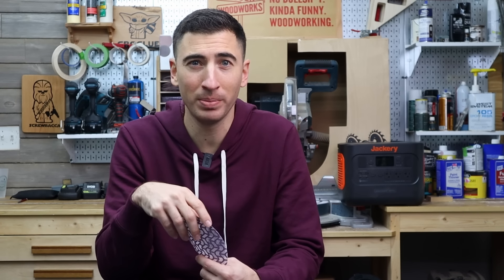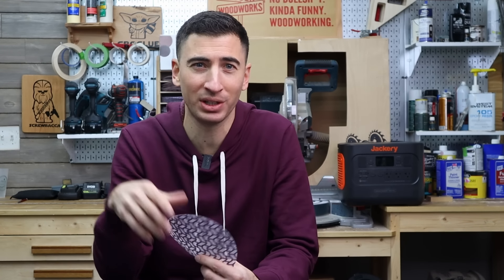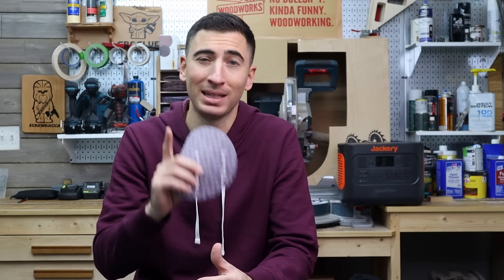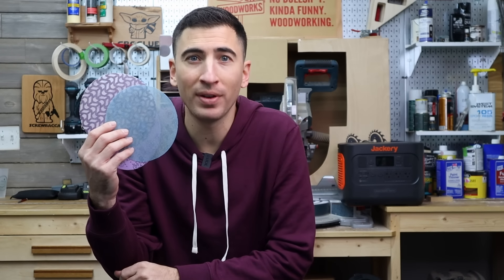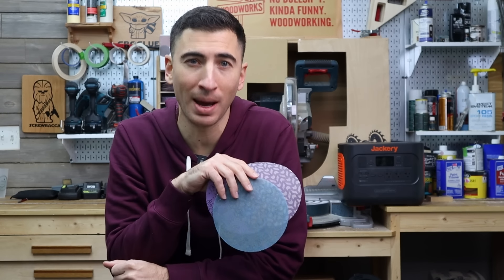And if the compromise for net discs is they tear faster than film backed, so be it. People become enamored with getting hours, days, even multiple projects out of a single disc. But the data shows you're better off switching after 25 to 30 minutes. At the end of the day, we all want to spend less time sanding, but with better results. For the rest of the year, all three of these options are on sale for 20% off at Taylor Toolworks, so follow the link in the description below. I promise you will not be disappointed.